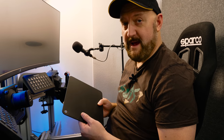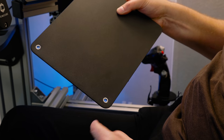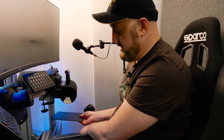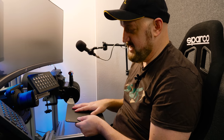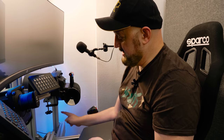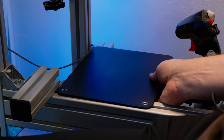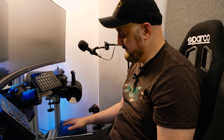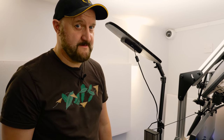Sim Labs sell a mouse pad — a solid piece of metal with two holes in it designed to bolt onto your rig. I chose to use the horizontal spar just to my right. When I added the extra horizontal piece for the Honeycomb Bravo, I realized I could have the mouse pad resting on that spar as well, giving it extra stability. It sits right in front of the yoke area, out of the way, and it's actually a really nice place for a mouse.